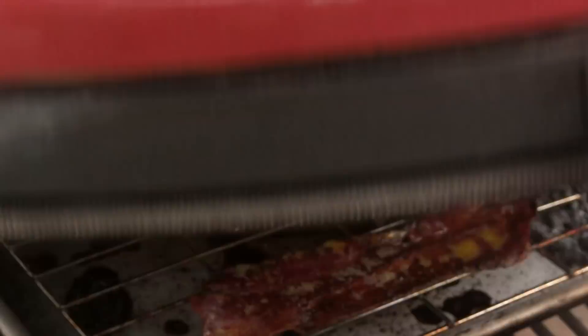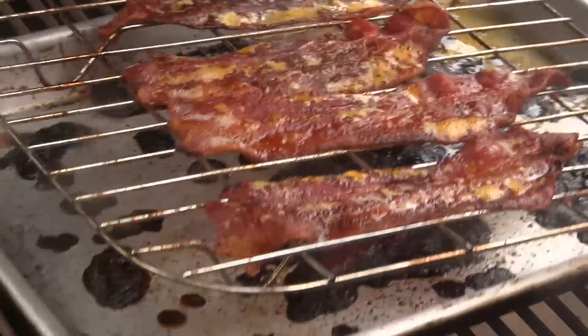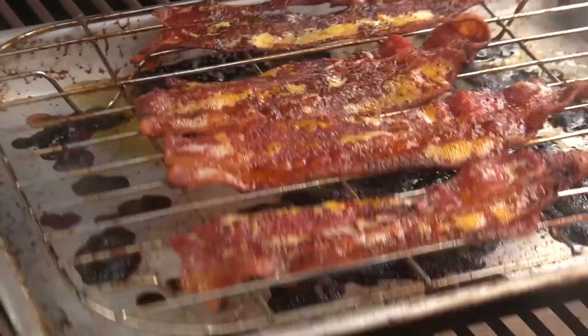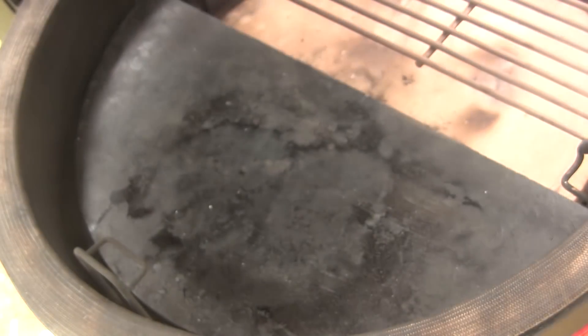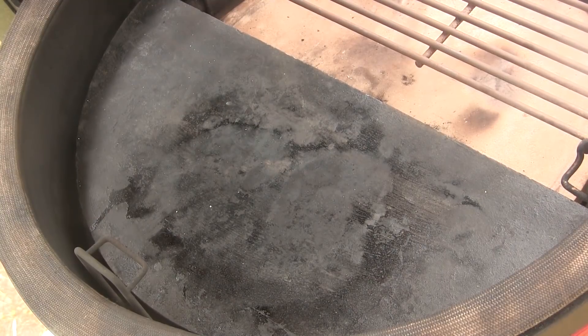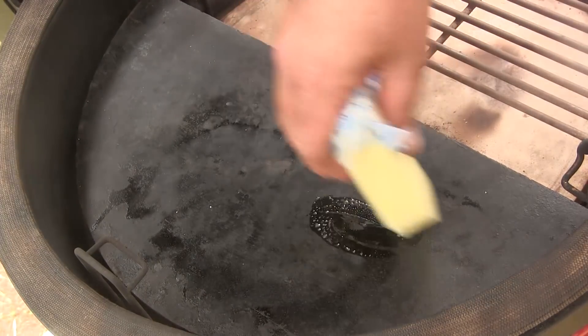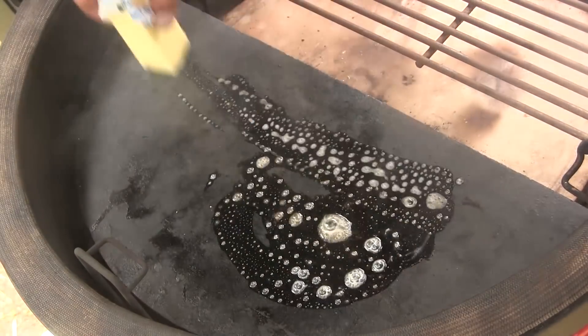Our bacon's about ready — that's about how I like my bacon for something like this — so we're just going to take that off and set it aside. I have removed the grill grate from this half of the grill so we can cook on the soapstone. The first thing I want to do here is we're going to make these sandwiches Monte Cristo style, so I want to lay down just a little bit of butter on my soapstone.